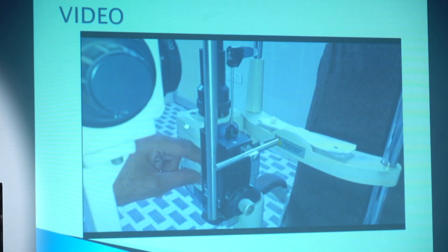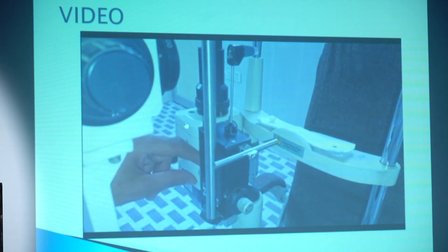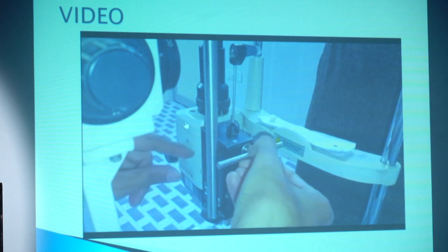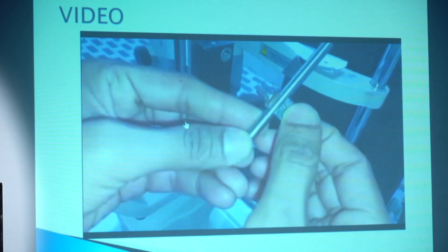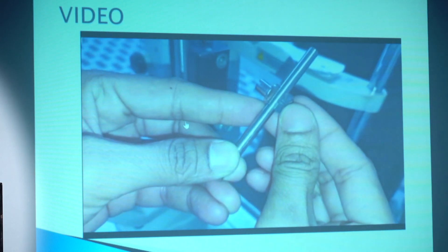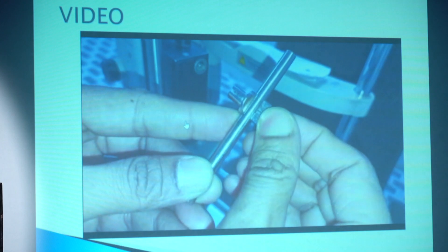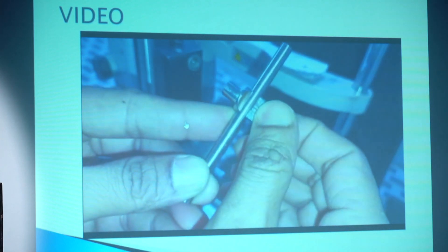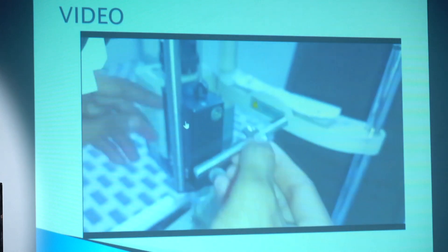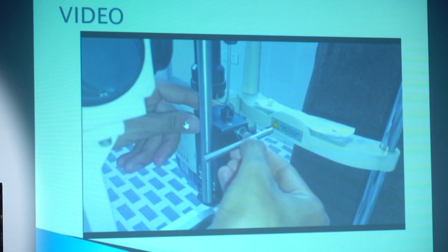Now move to position 2. You can see this Goldmann applanation tonometer has an error at this position, so I should send it to the manufacturer. We repeat the same check at position 2 — if the reading is within plus or minus 2, it is acceptable. Beyond that margin, it indicates an error and recalibration is needed.